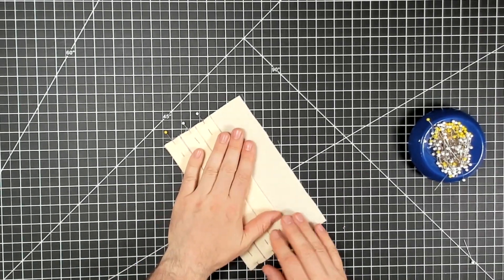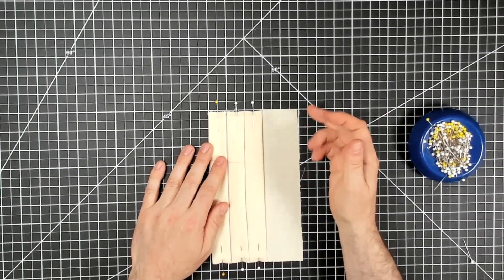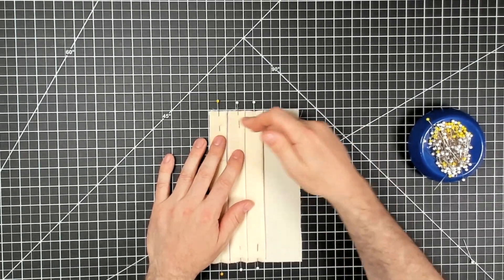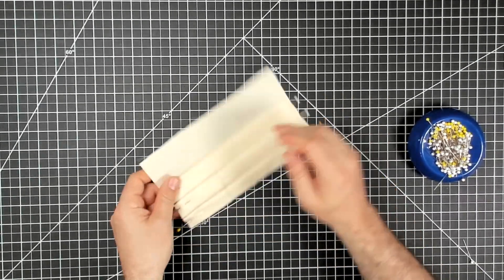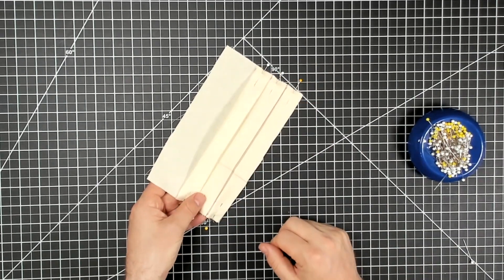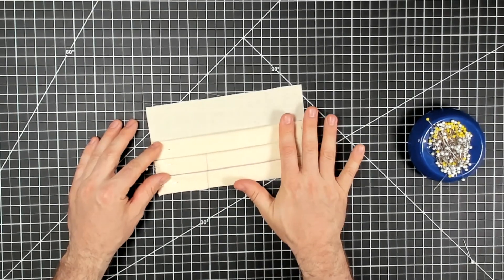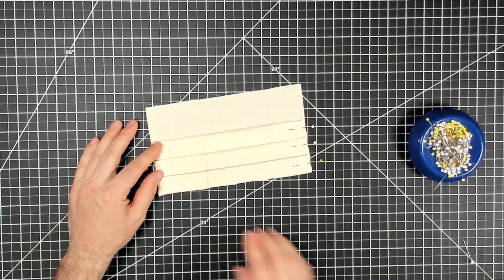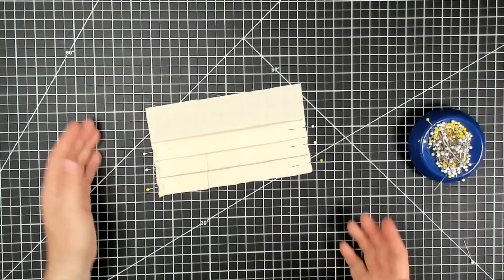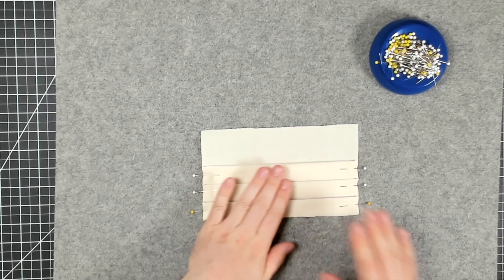There are a couple of options here. I could just stitch at whatever my seam allowance is — say half an inch — right at the top, so the pleats basically start pleated and then open into fullness. Or I can press these pleats in place and then stitch across the top for a nice clean pleat all the way down, which is what I'm going to do.